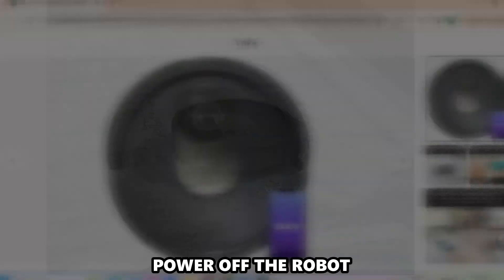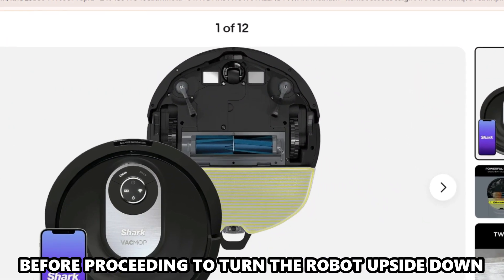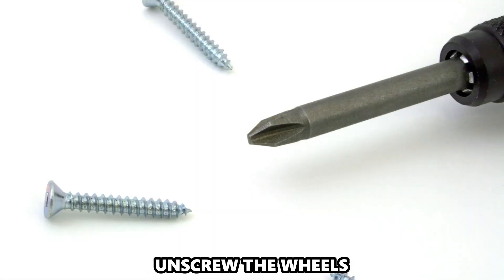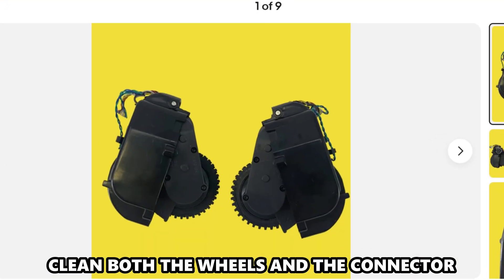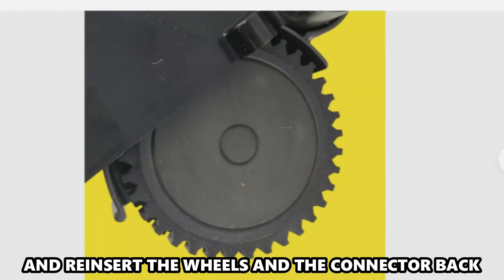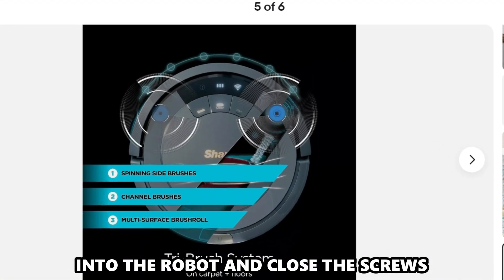Wheel Cleaning: Power off the robot before proceeding to turn the robot upside down. Unscrew the wheels, then gently pull them out and detach them from the wheel connector. Clean both the wheels and the connector, then reinsert the wheels and the connector back into the robot and close the screws.